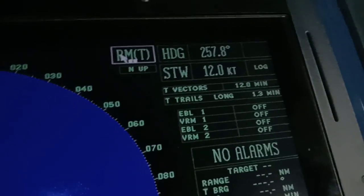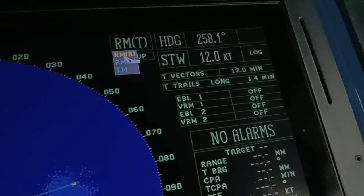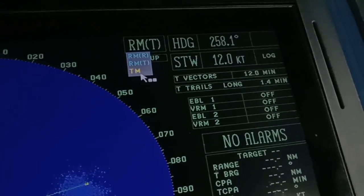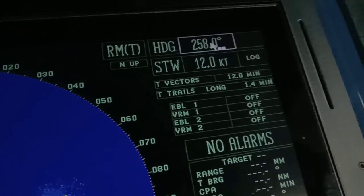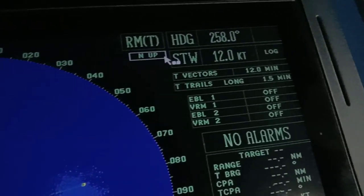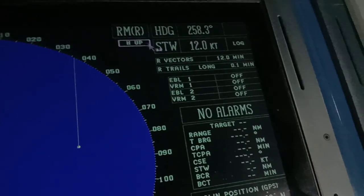Here you can change the motion mode — from relative motion to true motion. The heading display shows 258 degrees. You can also change the orientation of your radar. The options are head-up, and north-up orientation. Let's set it to north-up.